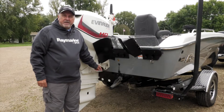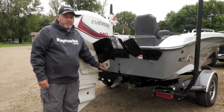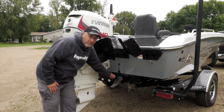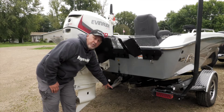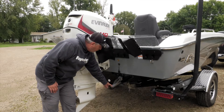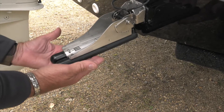Now on this side of the boat, on the starboard transom, we have the Raymarine side vision transducer. This is also mounted very similar to the down vision transducer that we just looked at a moment ago. This one has two separate paddles on it, which allow this transducer to scan out to the right side and the left side as you're going through the water.